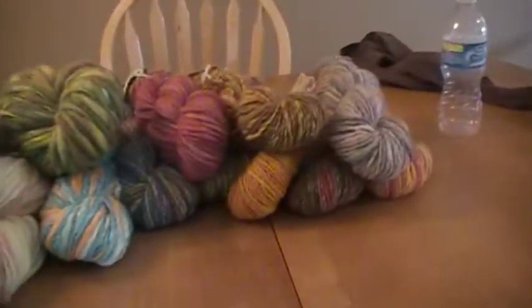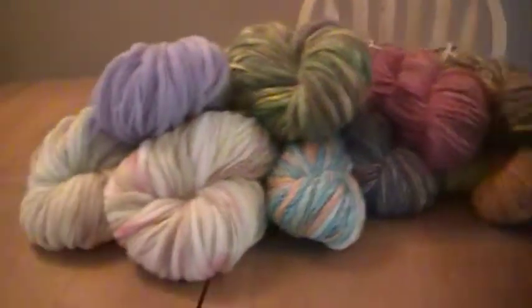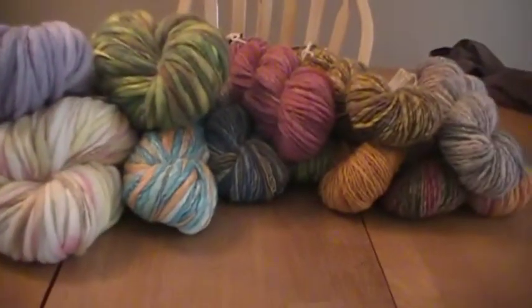If you have any special requests for color combinations or anything, just let me know. Thanks for watching — talk to you next time.